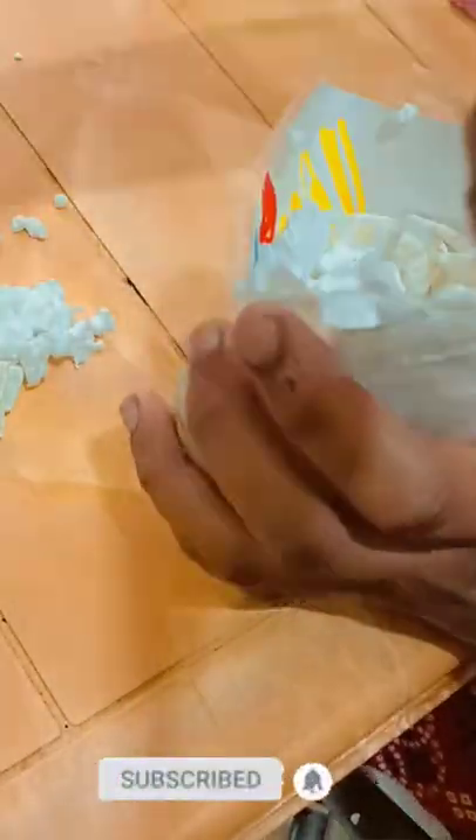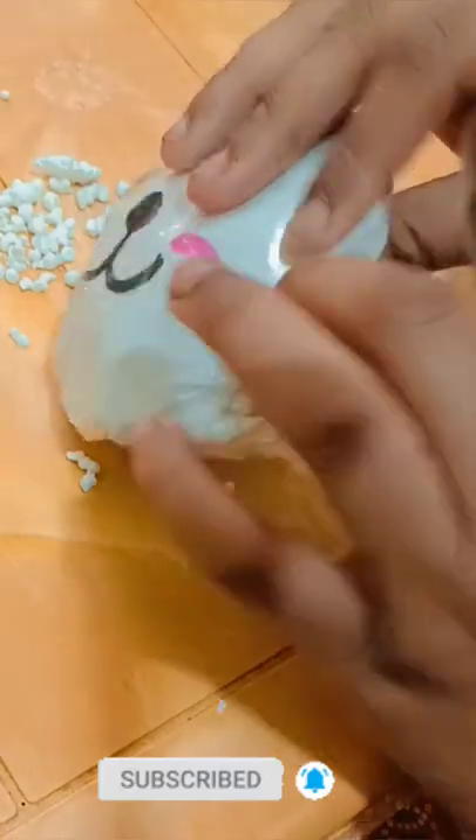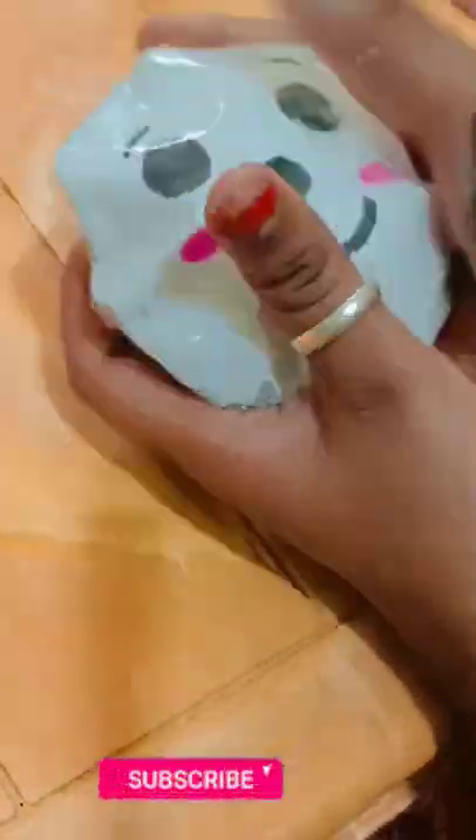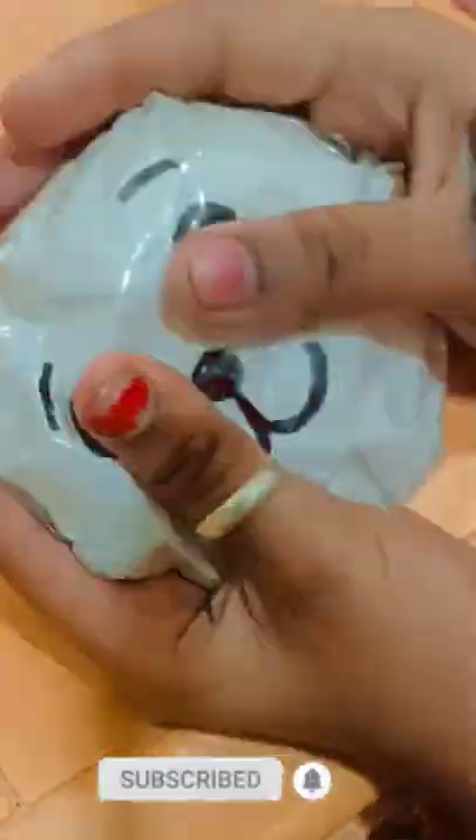I'm using thermacol and some stationery to fill in the box. Then the excess tape will save it and we'll seal it. Our squishy is ready! Comment below which challenge I should do next, and if you comment to do the rest of the pillows, I'll make those too.